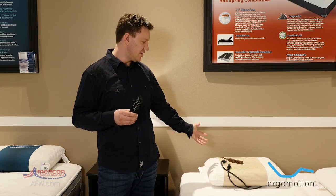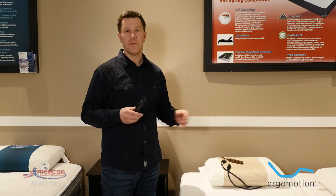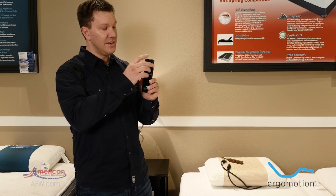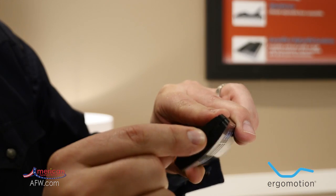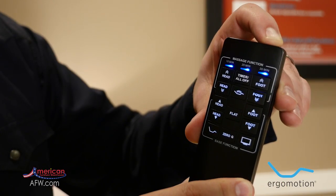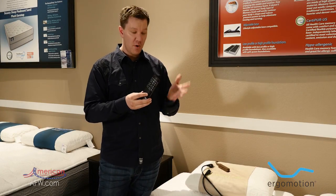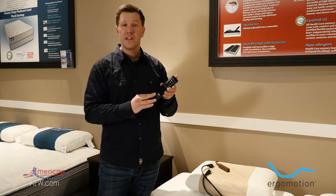Our first step is to make sure our adjustable base is unplugged from the wall or from the power strip. Our second step is to clear the remote control. To do that, push the very top button down for about five seconds. The blue light means the remote has been cleared — there's no programming in the remote control.